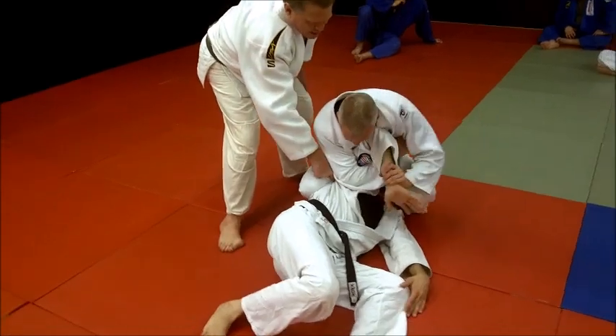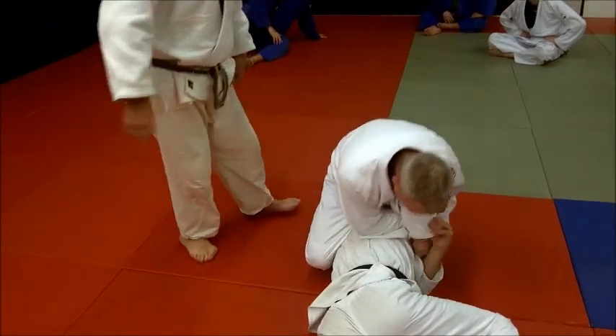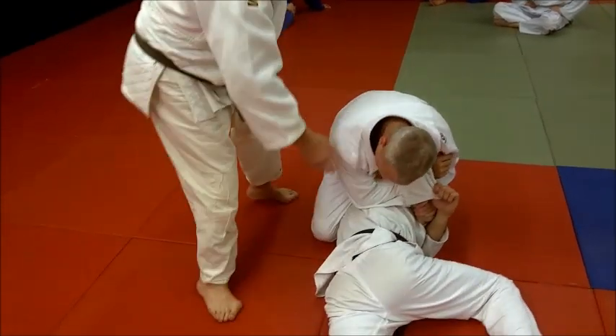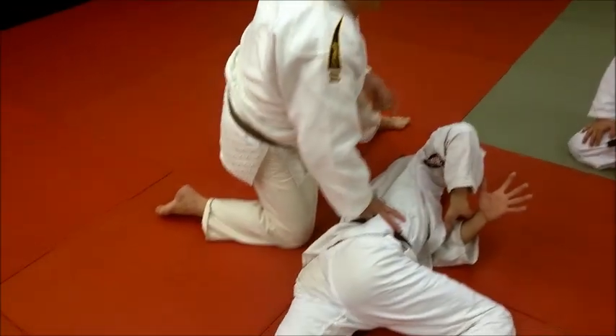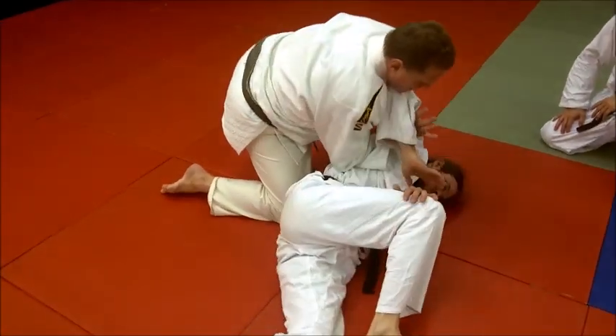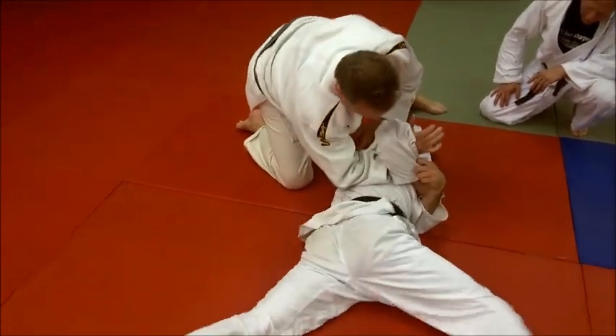Alright, here we go, let's do it again. Elbow in his back — see where your elbow is? If he keeps rolling, he's going to pull you over the top, or you're going to lose it. But with this elbow, let him come in there for one second. He did a nice takedown, but this is first. Look where my elbow is. Go ahead and roll. Look where my elbow is.